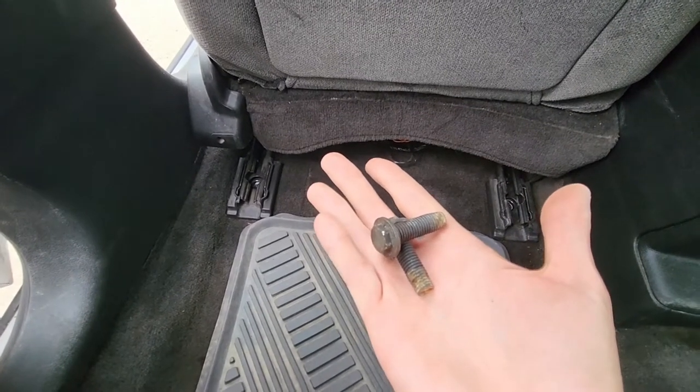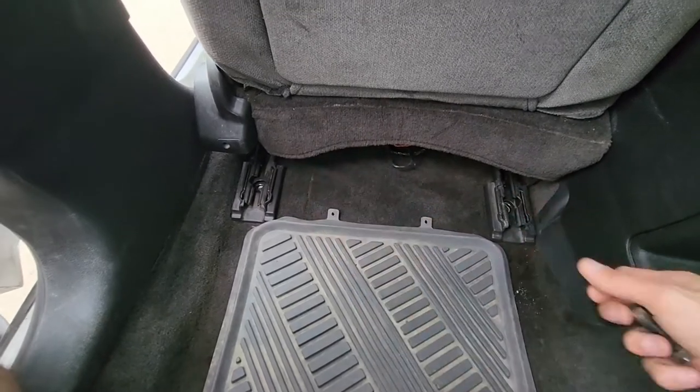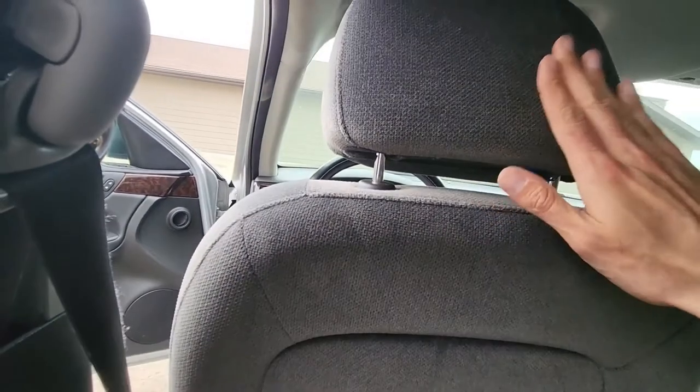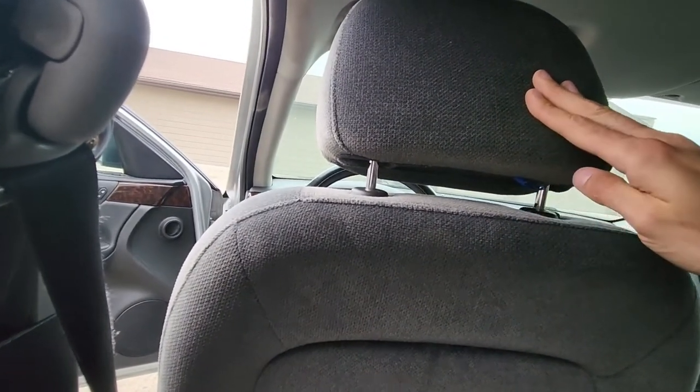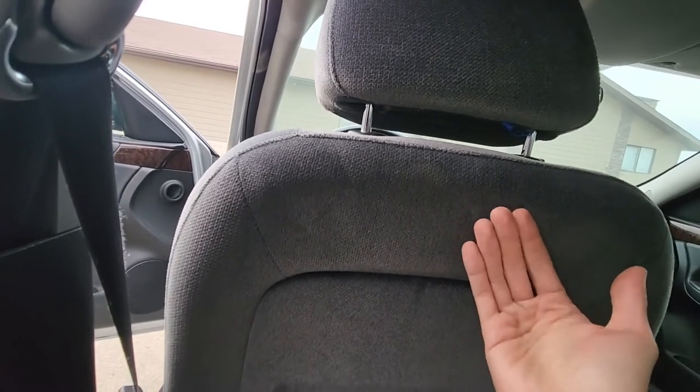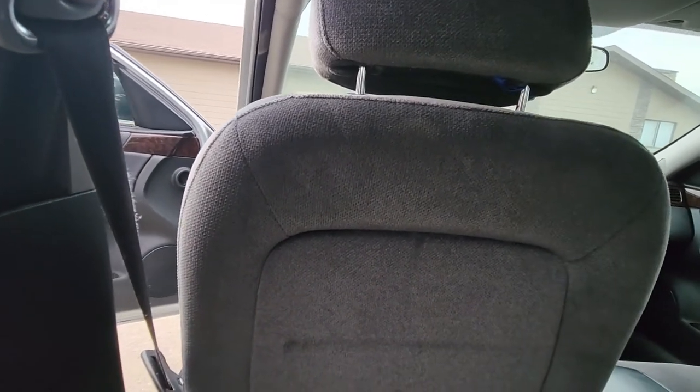Once you have these screws out, the next thing you want to do to make your life easier is remove the headrest. To do that, you'll want to tilt the upper part of the seat all the way down so you can easily pull it off.